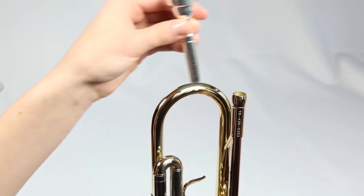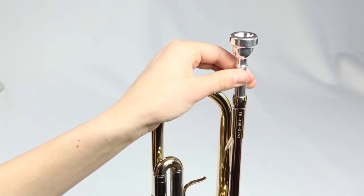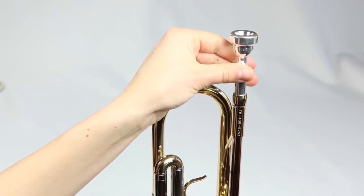When it's time to play, gently set the mouthpiece into the lead pipe of your trumpet and give it a quarter turn clockwise. This will lock the mouthpiece in place and keep it from falling out. When you're done playing, simply give the mouthpiece a quarter turn counterclockwise and pull it straight out of the trumpet.